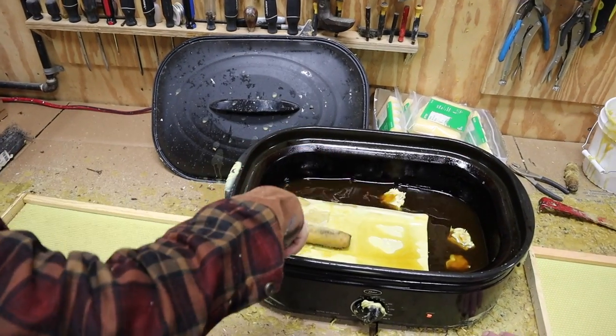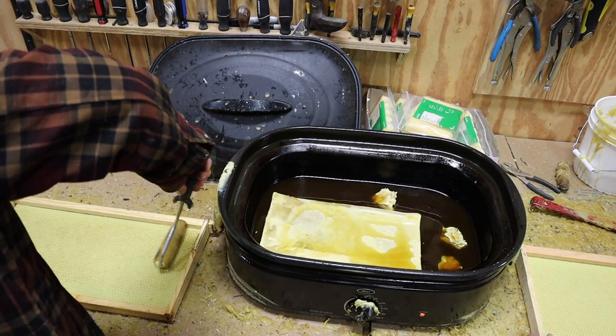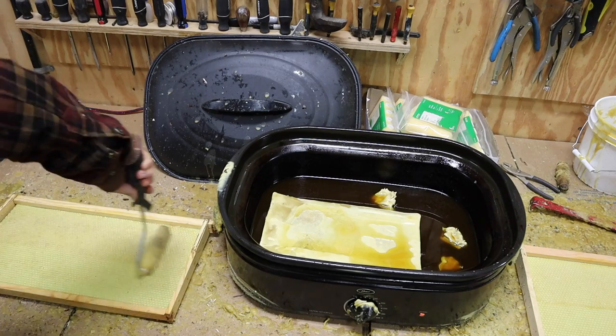We use a turkey roaster that we purchased from Walmart for melting the wax. We bought this one about two years ago and it still seems to be working fine.